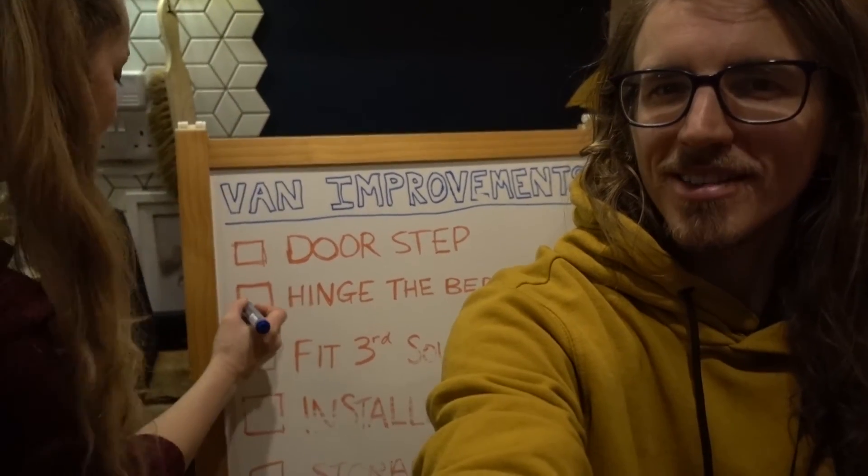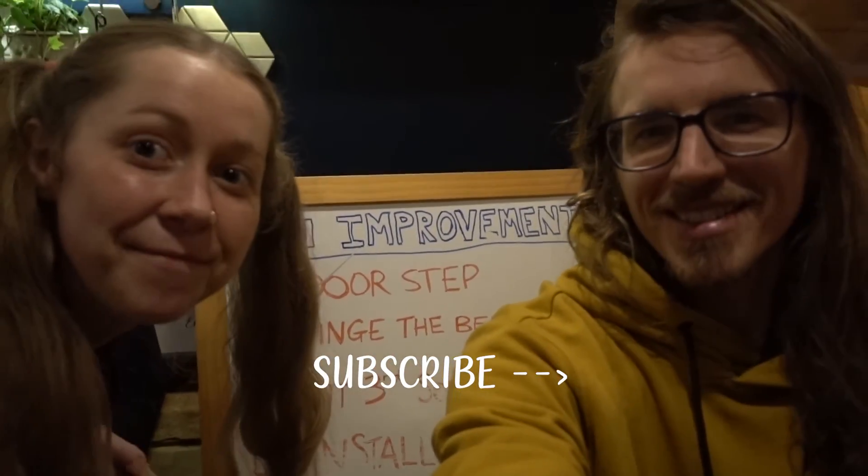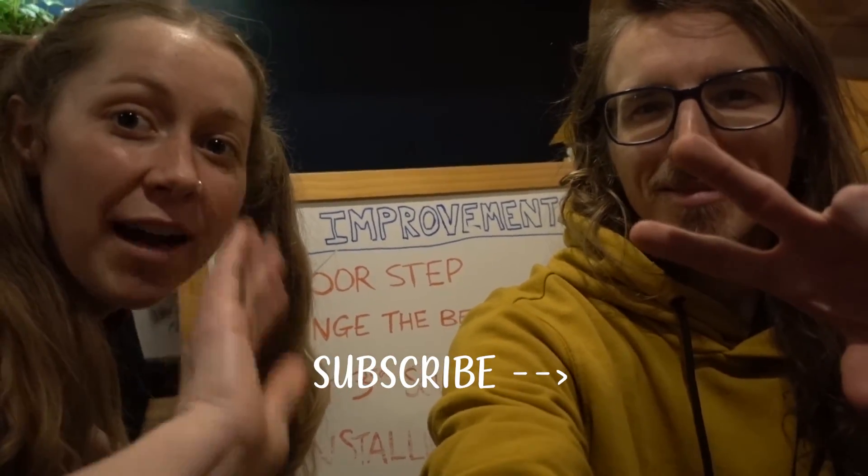Thanks for tuning in to day 14. It was good to get something productive done and one thing checked off the list. Oh yeah, let's check it off — there we go. What a way to end the video! See you guys tomorrow, bye bye!